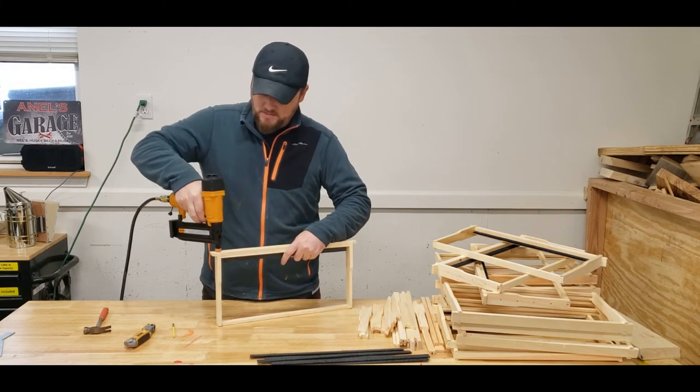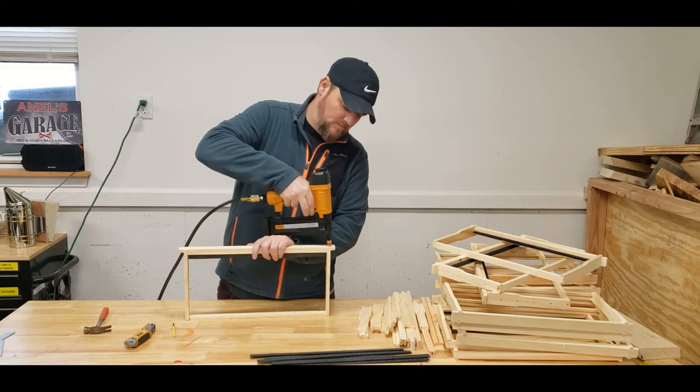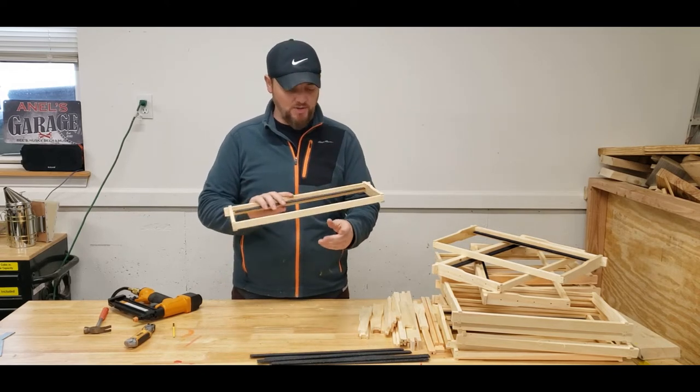I take this little hammer and just make sure it's all tight together. And that's it — the frame is done this way. I'll show you another way to do this in a second.